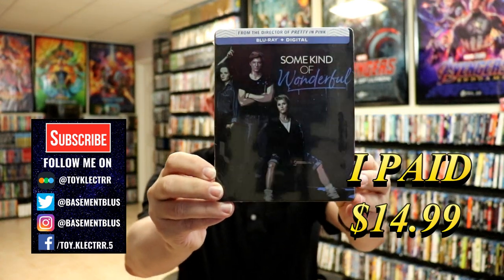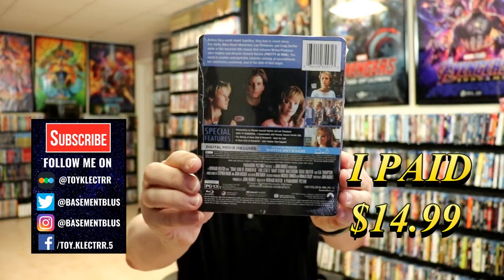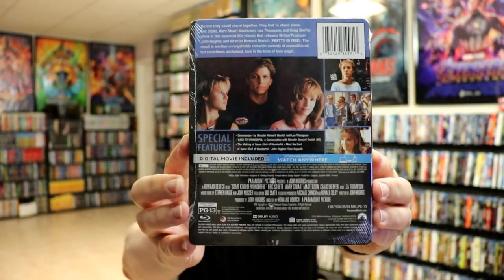Here's the front, and here's the back. If you'd like to check out the special features, you can go ahead and pause and do so.